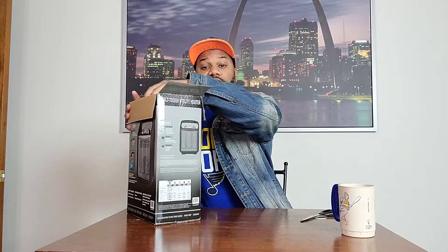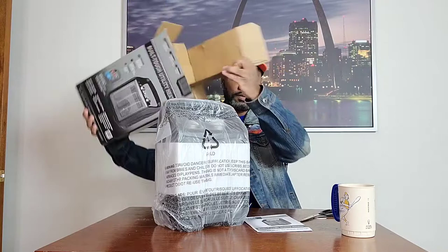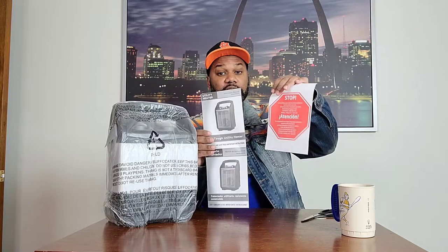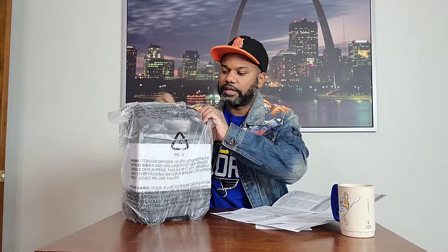I hope you guys are staying warm wherever you're at. The temperature here in Wisconsin has been going back and forth — we did have one snowfall but didn't get too much snow, and the temperature's been kind of mild still for this time of year. Alright, so that's pretty much it in the box here. It comes with your typical instructions and information about if you have any issues or problems with the device. The Built Tough Utility Heater guide says please read the important instructions before utilizing it. On the back it tells you about cleaning, maintenance, troubleshooting, and heater storage.